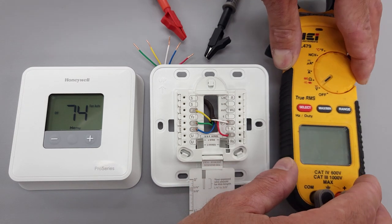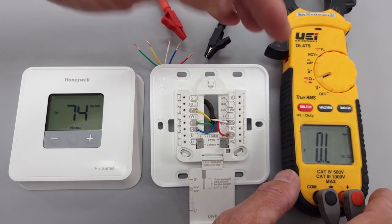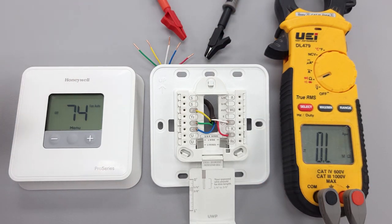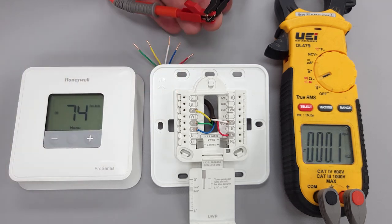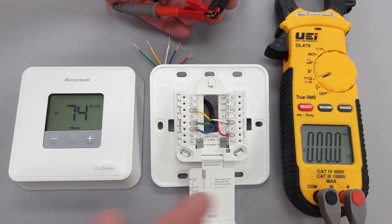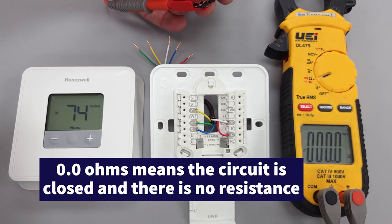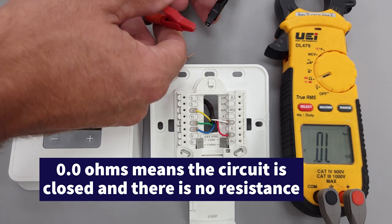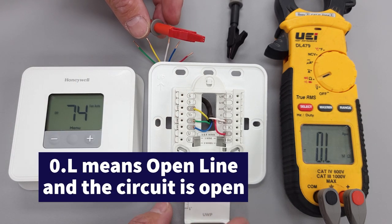In order to do this, we're going to turn the multimeter on to electrical resistance, but you could also turn it on to continuity so you get that annoying beeping sound. 0.0 ohms of electrical resistance means there's no resistance to electrical flow, and if you have OL, that means open line — so the circuit is open.